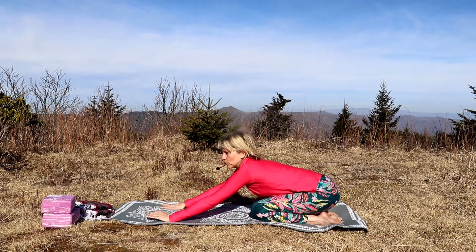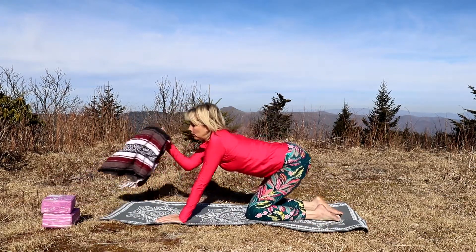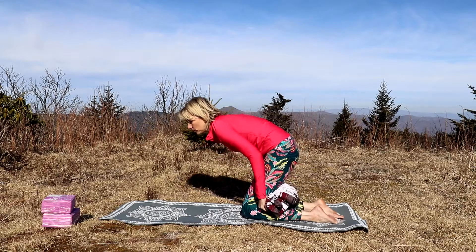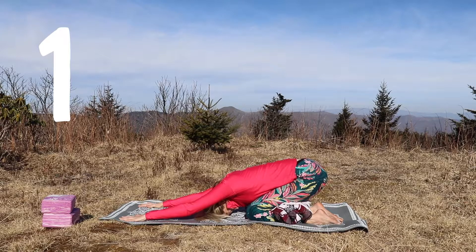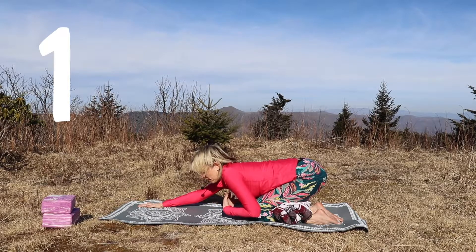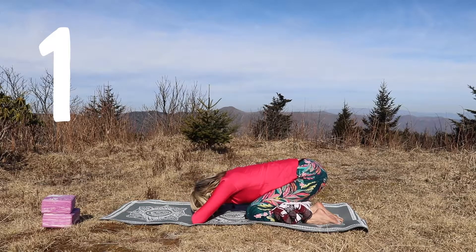Now if this doesn't work for you, there are a few alternatives you can try and props can be really helpful for this. First, you can use a yoga blanket — roll that up and put it behind your knees. That'll give you a little bit of cushion, and then you can sit the hips back. This will take some of the pressure off your knees and legs. And if you still feel like there's too much weight bearing down on the front of your body, your head and your neck, you can bring the hands forward and rest your hands on your head. This is a great modification for child's pose if you have a blanket available.